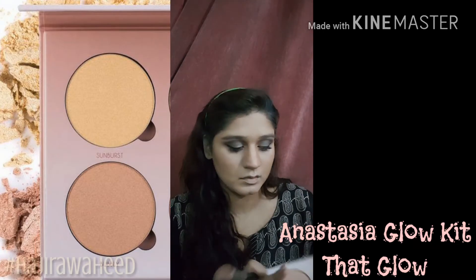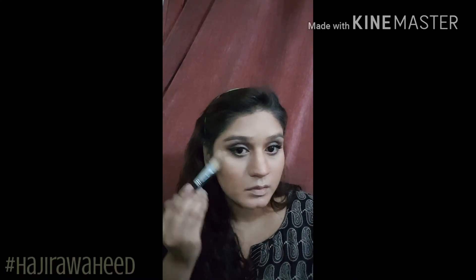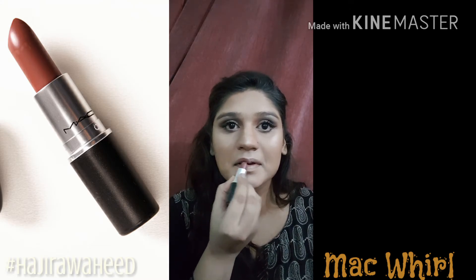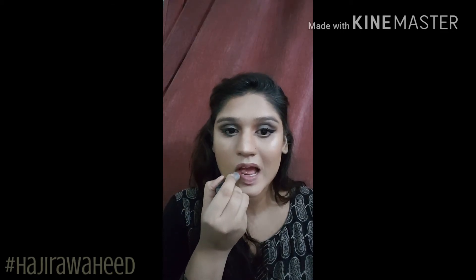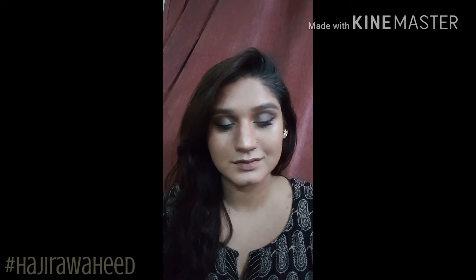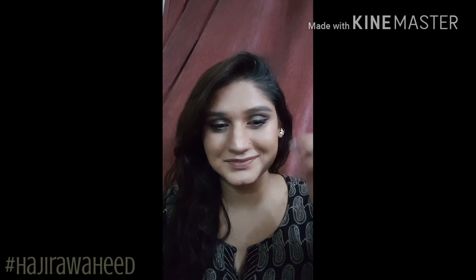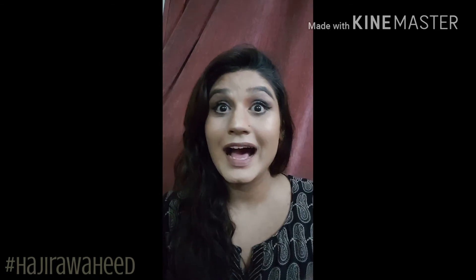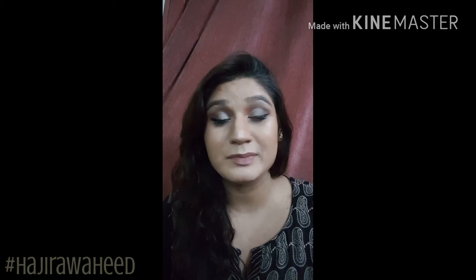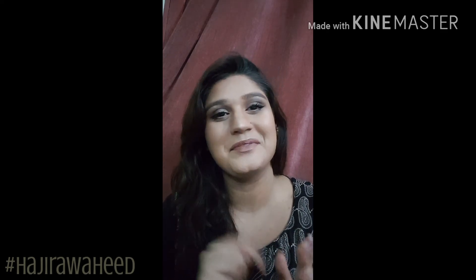We can't forget the highlighting, so I'm taking the Anastasia glow kit in That Glow and using Sunburst and Bubbly onto the high parts of my cheekbones, nose, cupid's bow, and wherever we highlight. For the lips I wanted to go nude, so I'm using the shade Whirl by MAC — that's the most beautiful, newest, coolest brown for our skin tone. This is the complete look: a little subtly smoky on the eyes and nude on the lips. I really liked how it turned out and I hope you enjoyed it too. I hope you enjoyed the video — this is really my first GRWM so excuse any mistakes. If you have feedback, comment below, subscribe, like my video, and hit the bell button. I'll see you next time, bye!